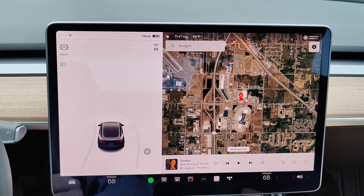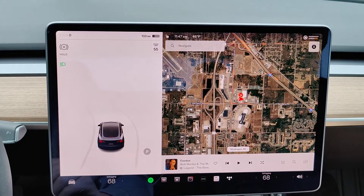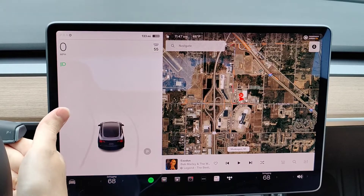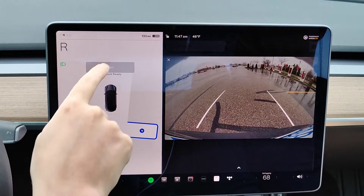Hey guys, in this video I'm going to walk you through the step-by-step process of how you go about auto parking in your Tesla. I just pulled into the supercharger station and I'm in drive, so what I need to do is put the car into reverse — putting my foot on the brake and then pushing up on the stalk. That puts us into reverse.